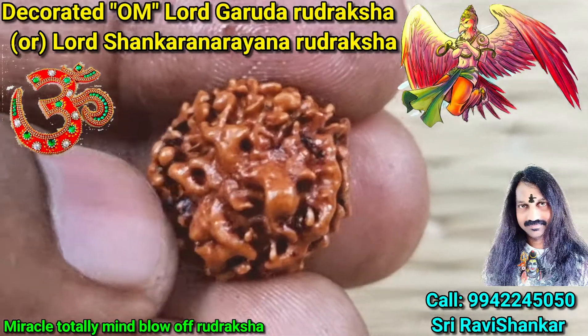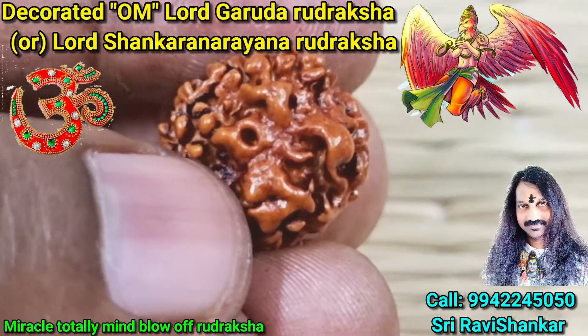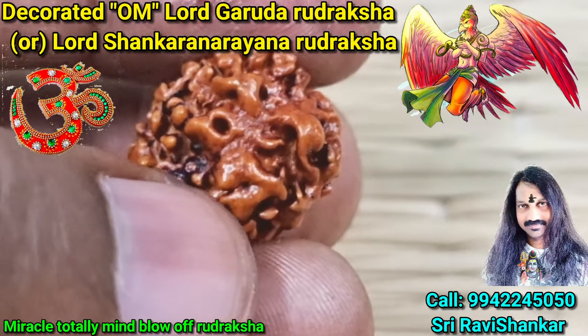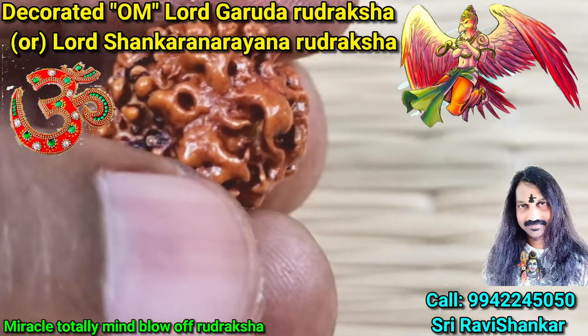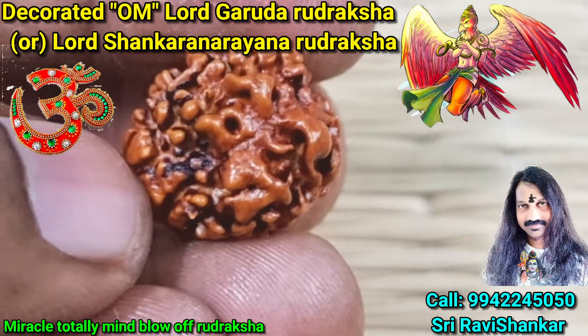Beautiful — see. Very clear wings, peak eye, and Garuda — one Flying Garuda. You can see the Garuda body. Eagle head and body, Garuda body — you can see the legs and hands of Garuda flying.